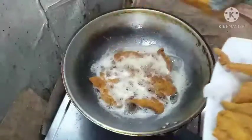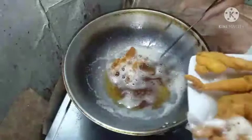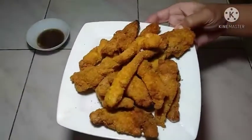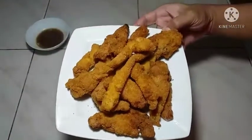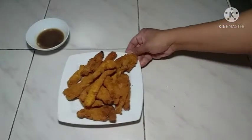Ito na po mga chef, luto na po ito. Luto na po ang ating chicken fingers. Set aside lang po natin ito mga chef.